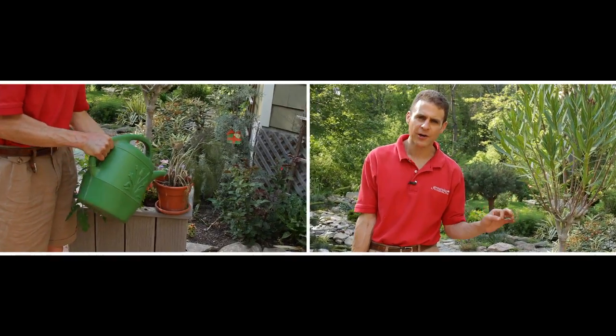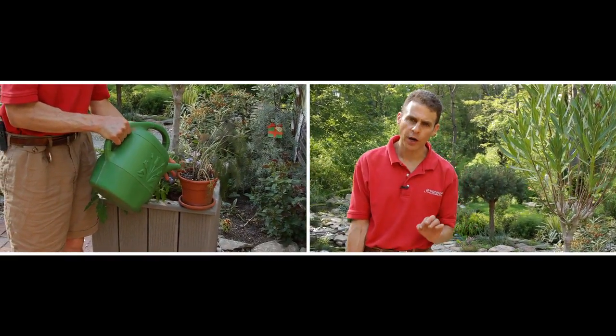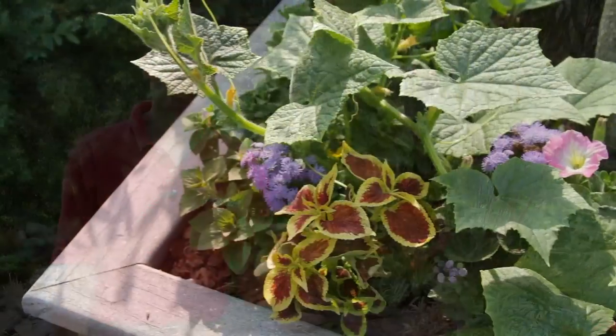It's much better to let the herbs and the leafy greens get a little bit on the dry side before you water them, rather than keep them wet. By letting them dry out a little bit, you create a much stronger root system in between waterings.